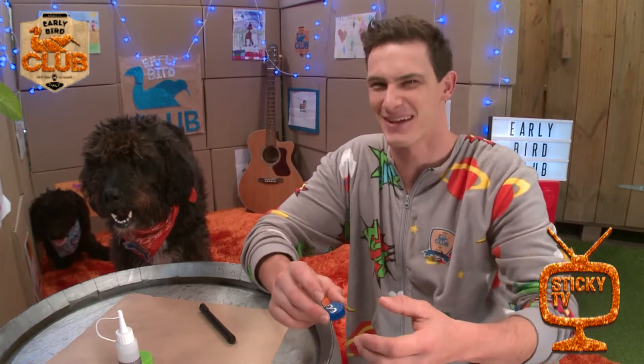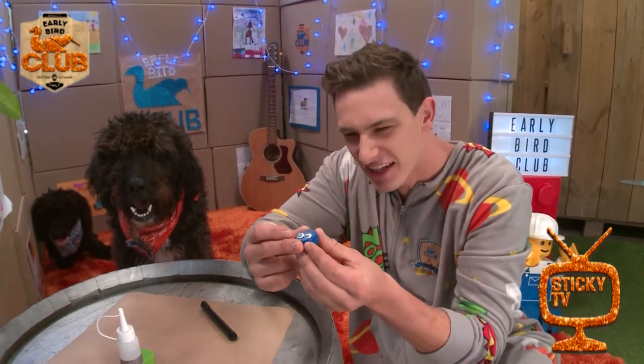Hands up if you've had a ladybird crawl all over you. Yeah, it's pretty cool, isn't it? Some of them can be really shiny.